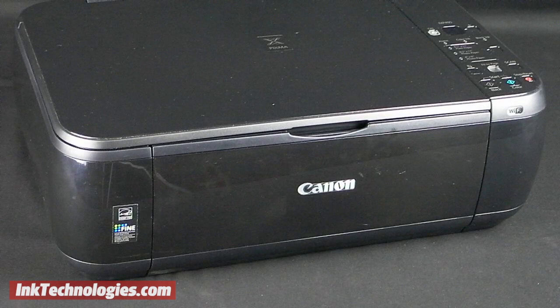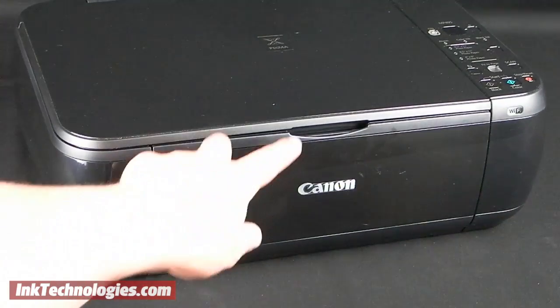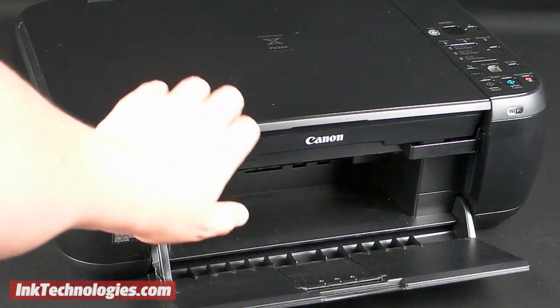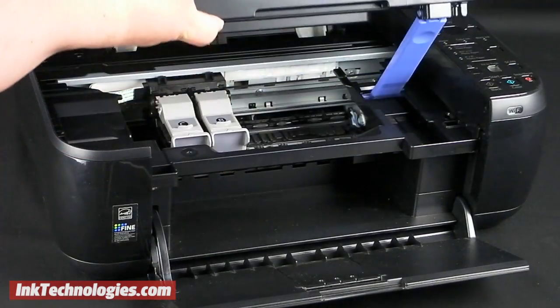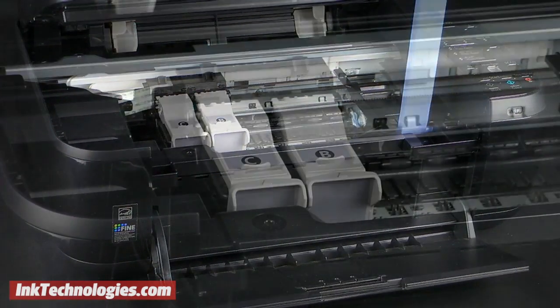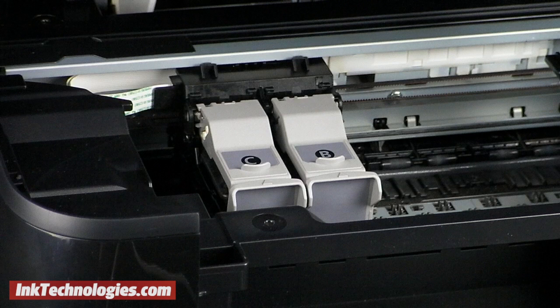With the printer turned on, start by opening the paper tray, then lift the top section of the printer upward. A plastic prop lever slides forward to hold the top section in place. The carriage containing the two MP495 ink cartridges will move into the center, and you will find the black cartridge marked B and the color cartridge marked C.